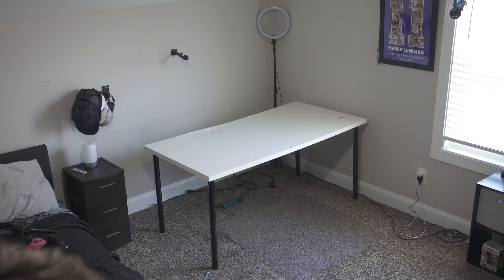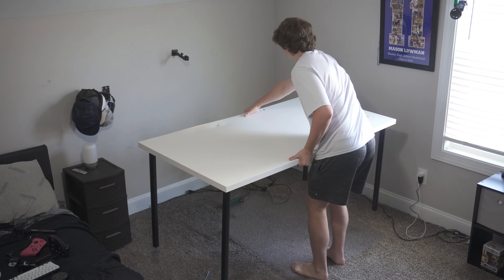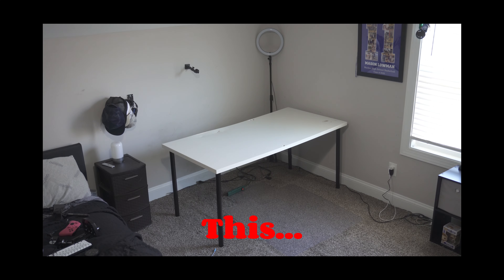If you haven't guessed it already, it's officially time we say goodbye to this desk. So now my room went from this to this. I know you're probably wondering, is there going to be another desk there or are you done with the gaming setup? There is going to be another desk. I'll explain a little bit more about it later on in the video, but let's go get it right now.